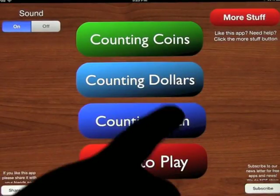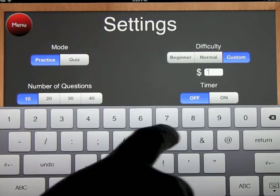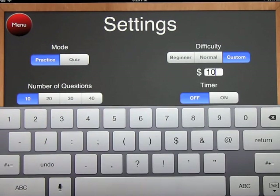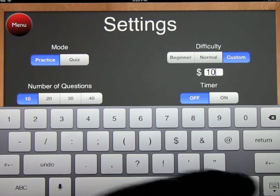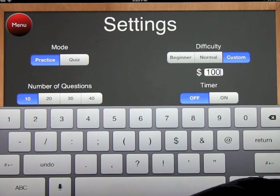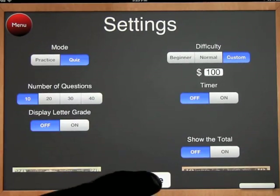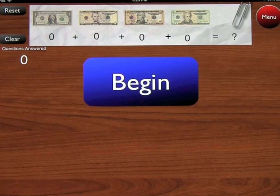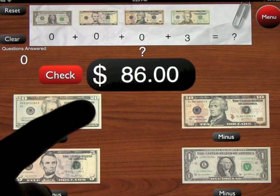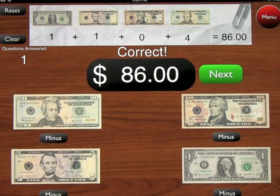If we go to custom mode, you can change the maximum amount — for example, up to $100 — so kids have to work up to that level. If you turn quiz on, you get a question like $86, and you'd enter $80, $5, $6 and then move on. You get 10 questions and are graded at the end.